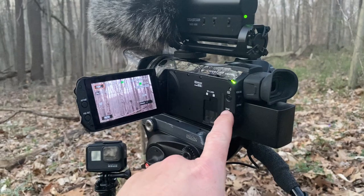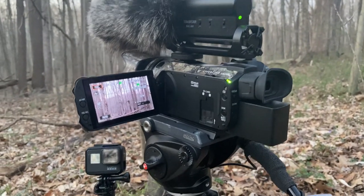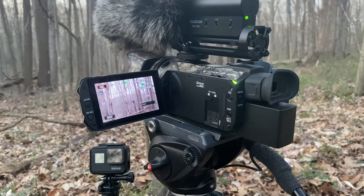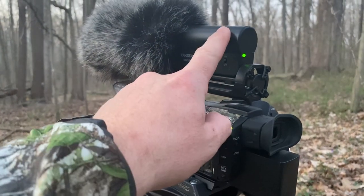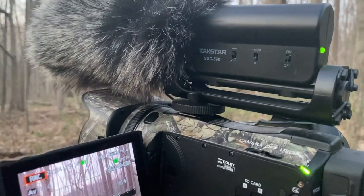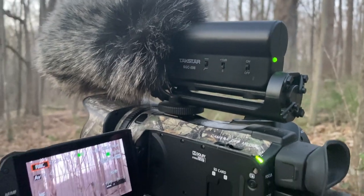The main camcorder is the Canon HF-G30. I really like it because it has a 20x optical zoom, meaning it keeps its clarity really well out to 20 power zoom. On top I'm running an external shotgun mic. This is a cheap one from Amazon — I'll make sure and link it down below — and it's a Takstar SGC 598.